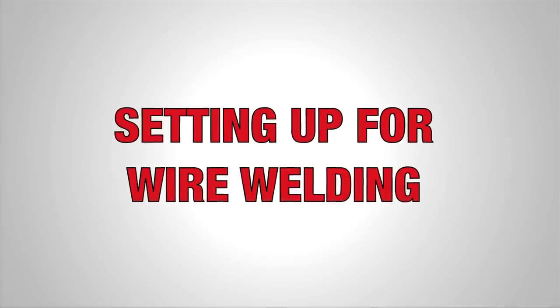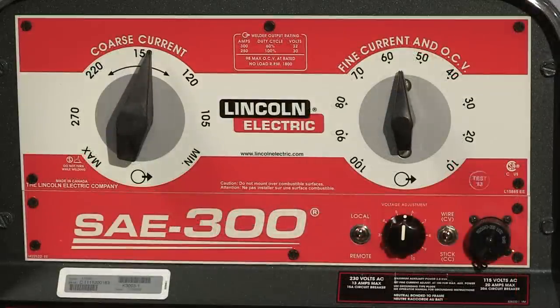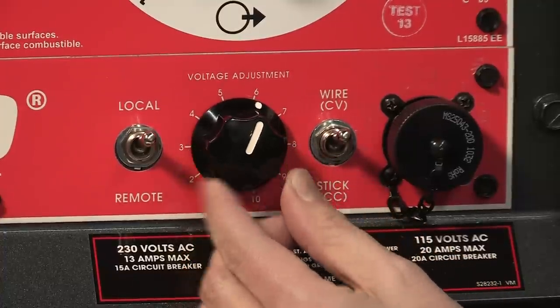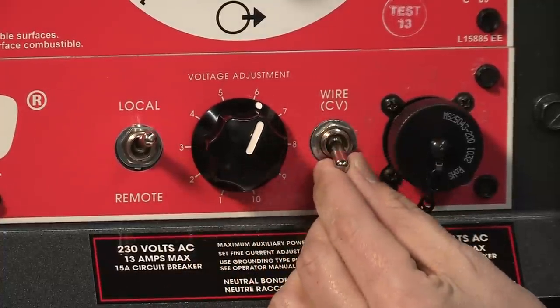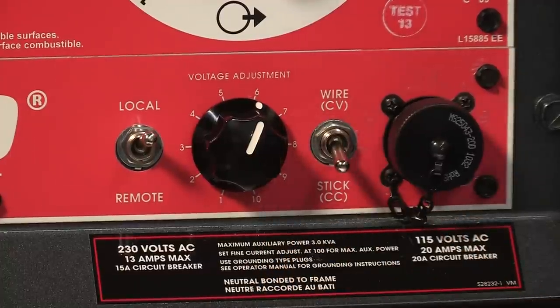If you want to switch to wire welding, you'll need the wire feed module. It's a quick adjustment that's easy to install. The module gives you a few more adjustment options, like a voltage adjustment dial and a wire and stick toggle switch. Note that you can still stick weld after you've installed the wire feed module.